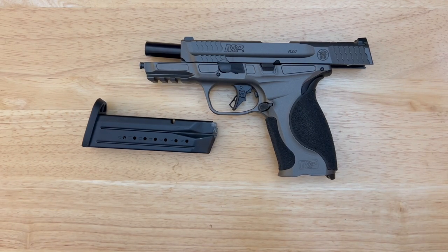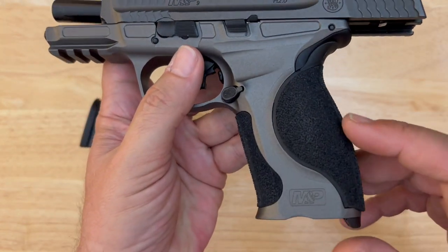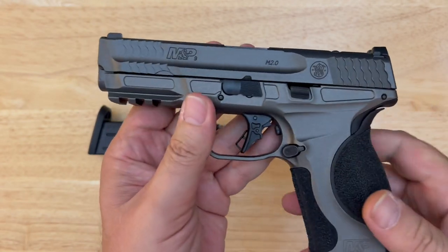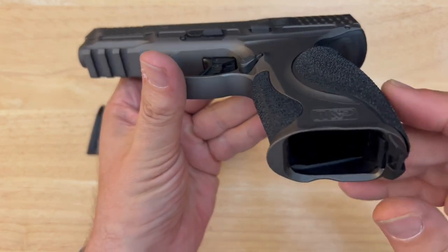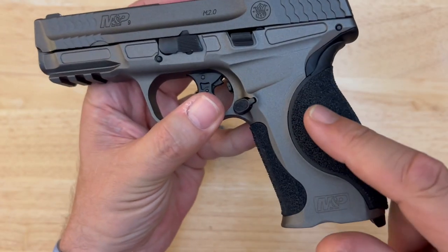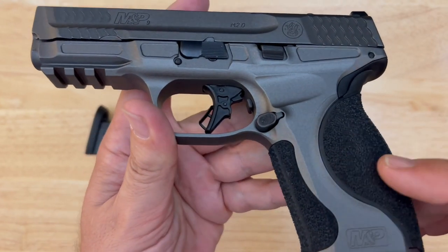Here we are — the Smith & Wesson M&P9 M2.0 Metal. Safety first: no mag in the gun, chamber is empty, magazine is empty, we are safe. Starting at the grip, there's a little integrated magwell. This doohickey on the bottom — you simply turn it, slide the pin out, and you can change the palm swell slash backstrap modules. We're going to talk about those more as we move on in this review.